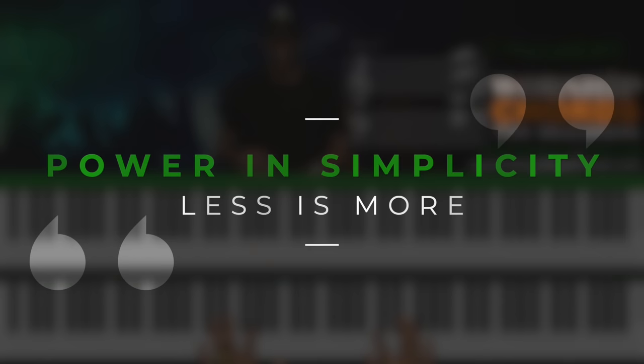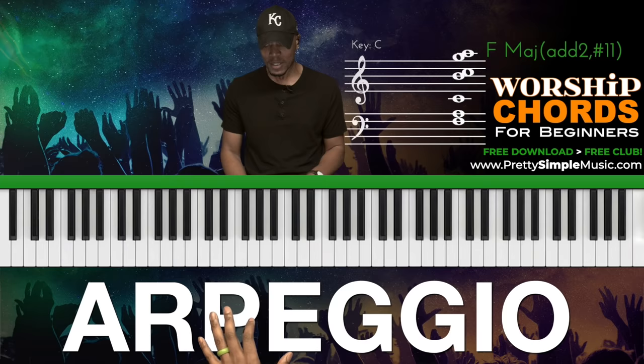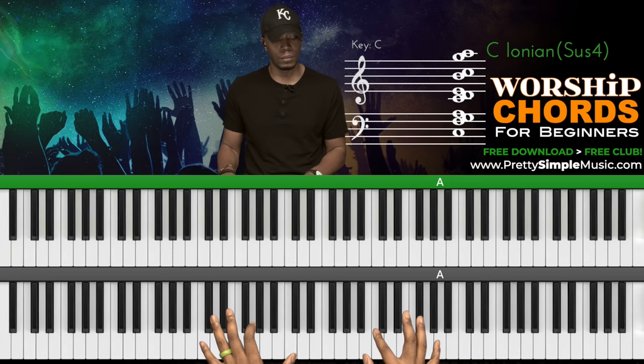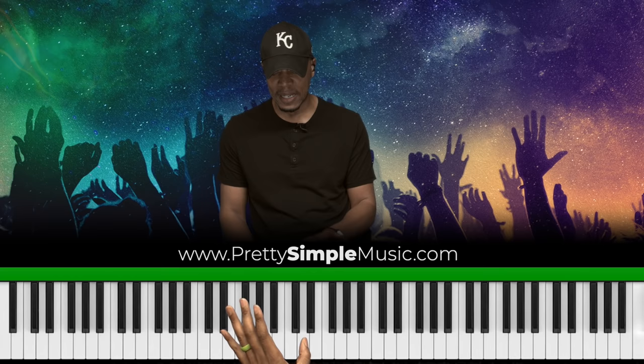We want to take this up a notch — we want to create a flow with this left hand. So what I'm going to do is play what they call an arpeggio. That's the substitution for this basic C chord. So this arpeggio goes like this: C, G, C, D, E — just like this.